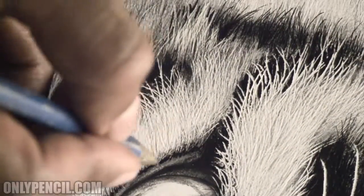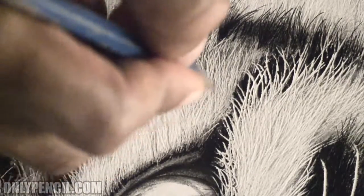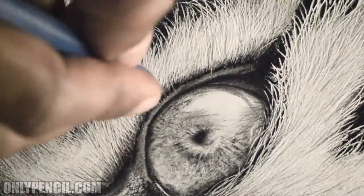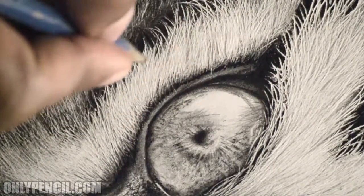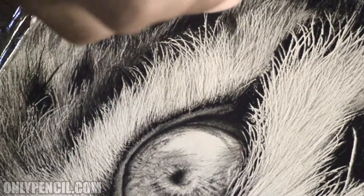Hey everyone, it's Lisandro, and I'm back with another video. This is going to be a short explanation of what I'm working on right now. This is about a 45-minute drawing session that I had — as you can see, it's being sped up.